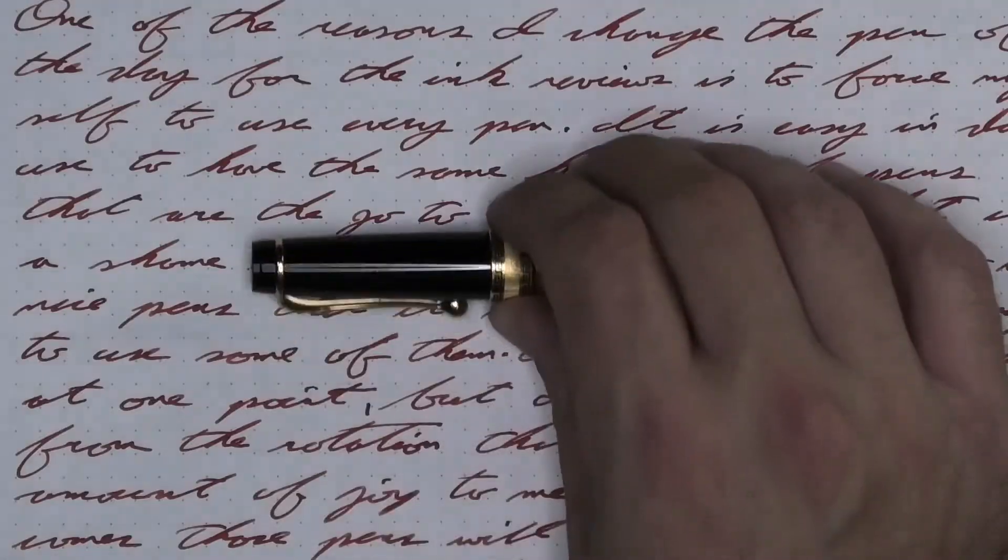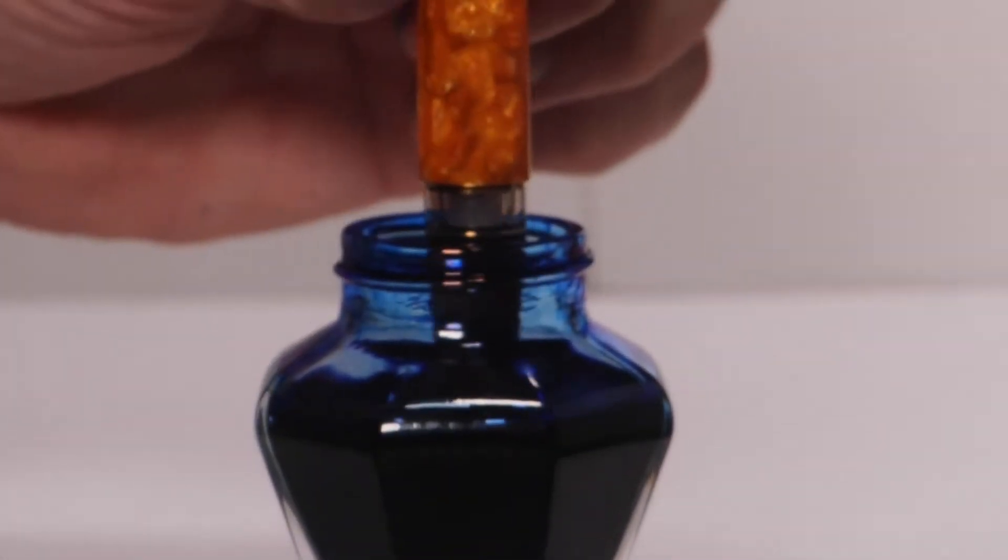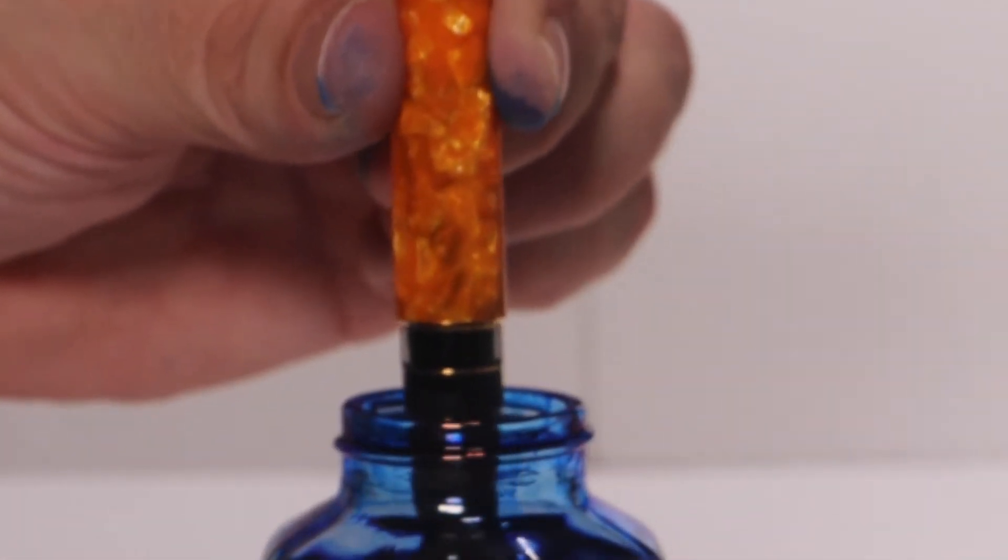I like to change things up by using a different pen each day. Today, that pen is an Aurora Optima with a broad nib. It's inked up, used for a day, and used to take the notes for this video. To see how I arrived at that opinion, let's take a look at the first writing sample done on Clairefontaine.